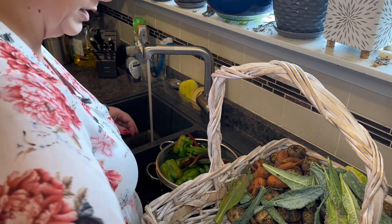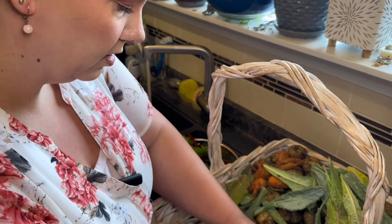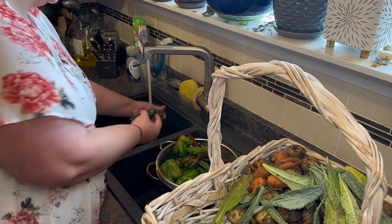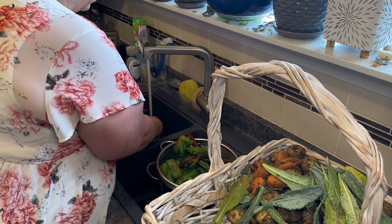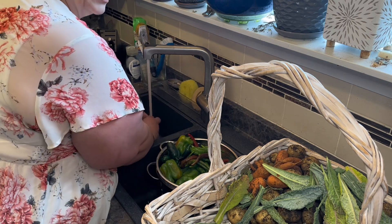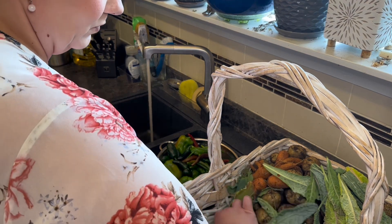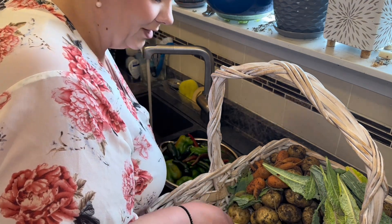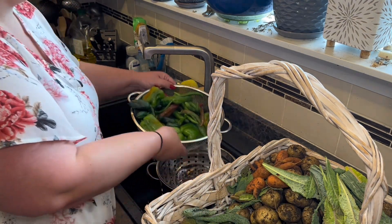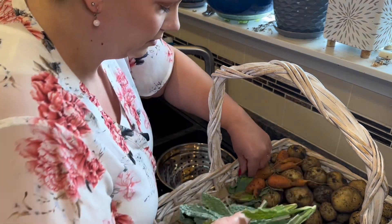As you know if you've watched my previous videos, my family is okay with zucchini but it's not our favorite, so I want to test some new recipes. I'm going to make a chocolate zucchini loaf today and test to see how well my family likes it.